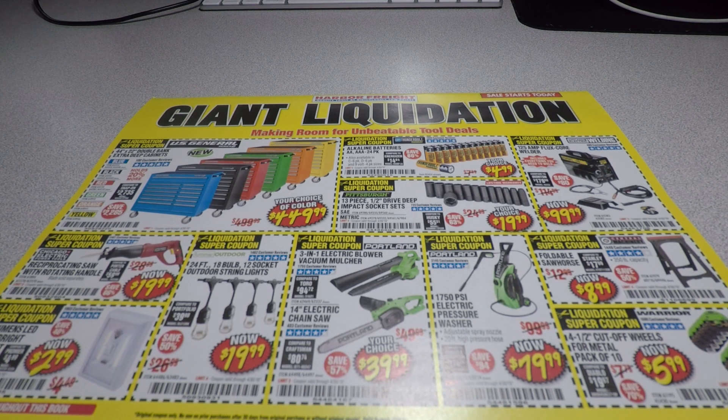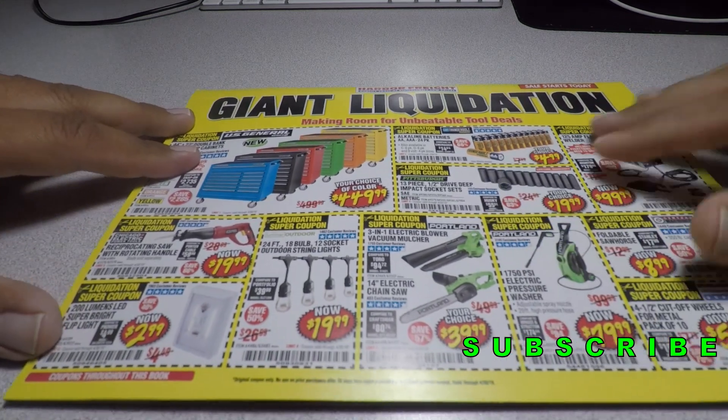Welcome back to another video. Today we got a Harbor Freight liquidation coupon book from April 2019, valid through April 2019. Don't forget to hit the like button, hit subscribe, hit the bell, and let's go ahead and get started. As you can see, we got a few coupons here.